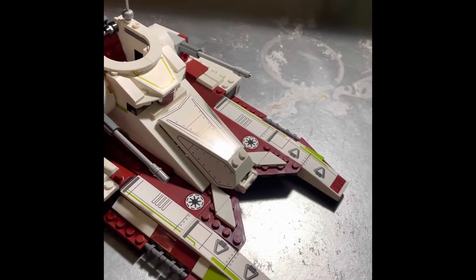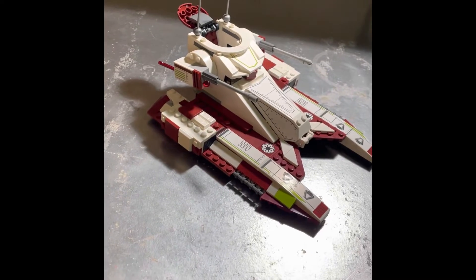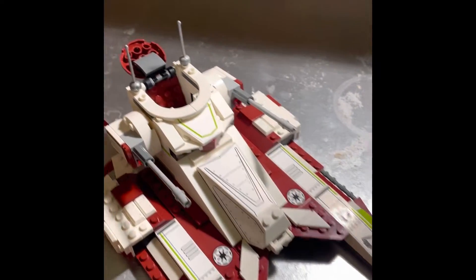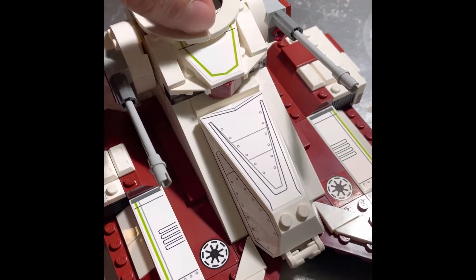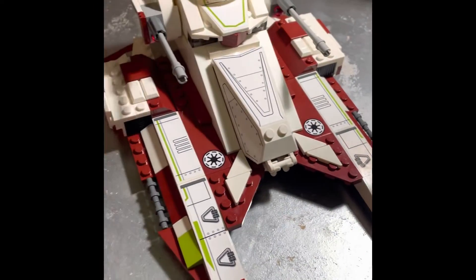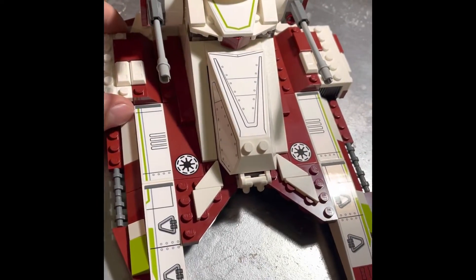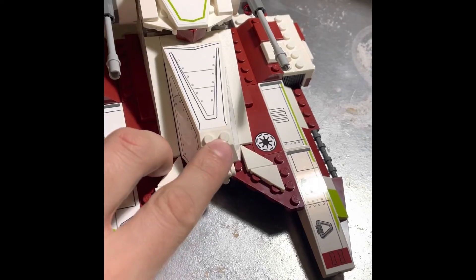Now let's get into the set itself. This is the third iteration of the Republic Fighter Tank, and initial thoughts — I hate it. I hate its design. The guns on the side just look weird. The top part looks okay but I have trouble opening it. It does come with wheels so it glides a little. This set came with way too many stickers — I was really frustrated and surprised by the amount. Some pieces just feel really flimsy, like they're going to fall off.